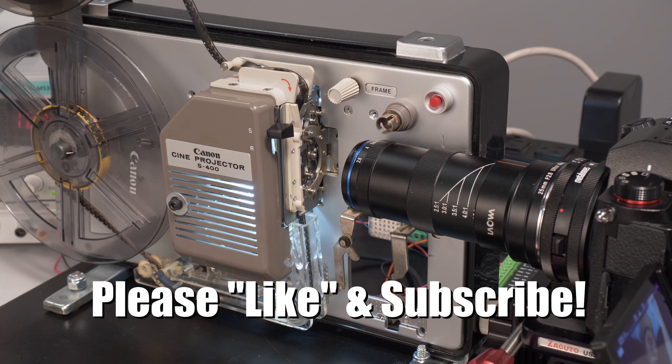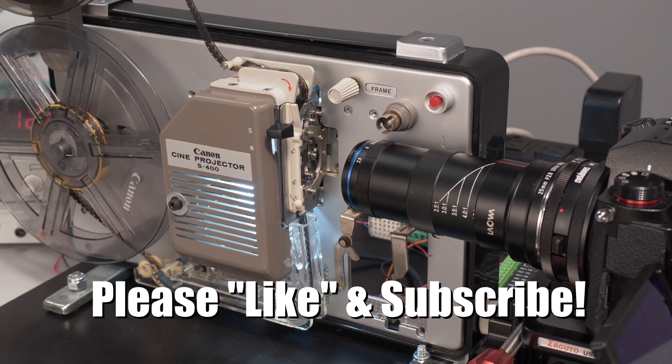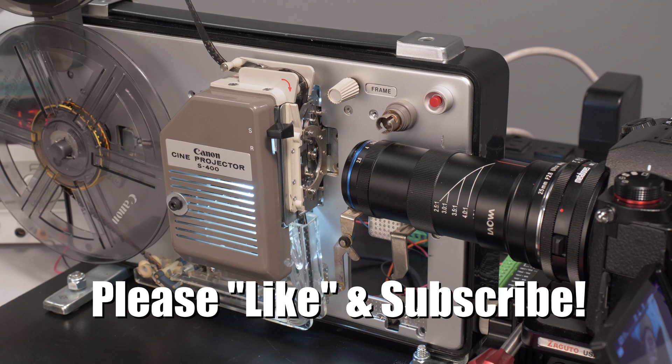I still have a lot more film to transfer so there may be additional updates in the future. If you'd like to see more videos on the great analog-digital divide, hit like and please subscribe.